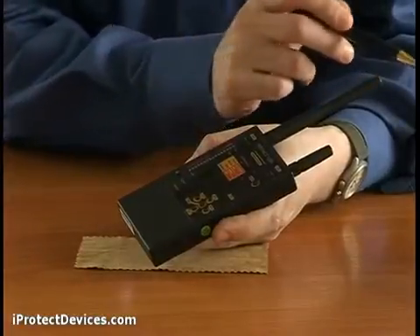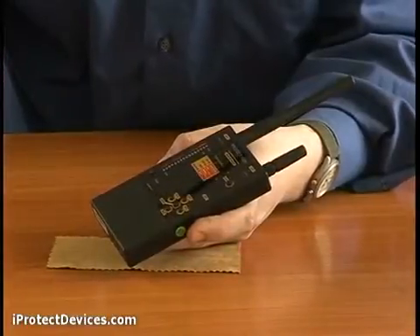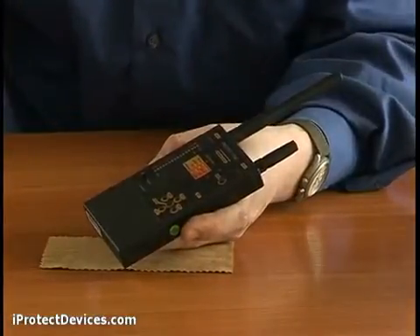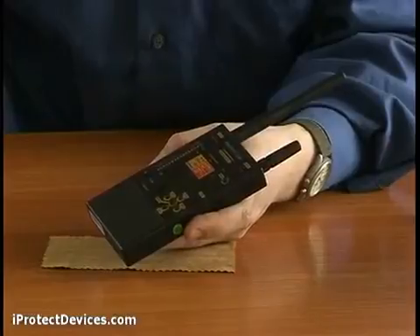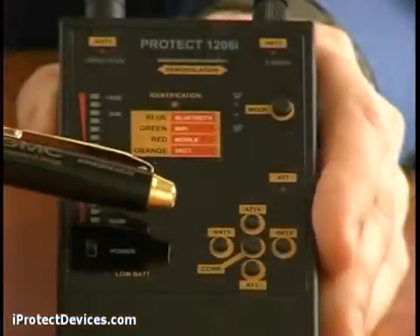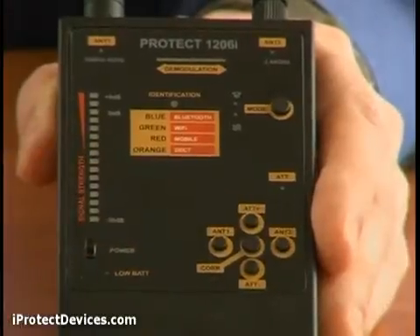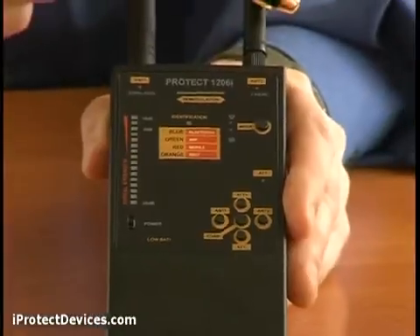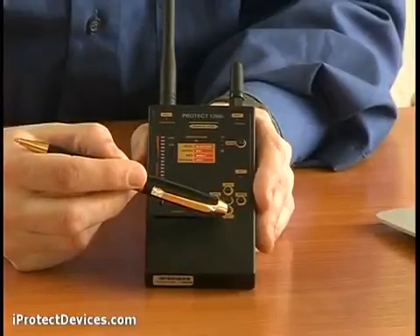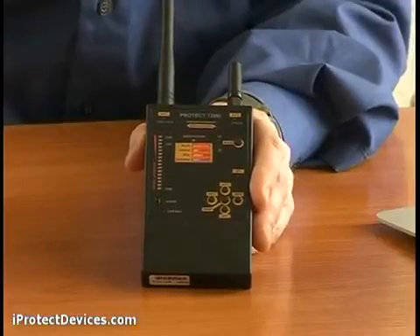The long antenna detects FM modulated transmitters, vehicle trackers and GSM transmitters. Using the much more sensitive second antenna, the unit can detect Bluetooth and Wi-Fi wireless protocols. The device is powered by two AAA batteries. The front panel includes the antenna one and antenna two buttons, which switch between the two antennas, and the ATT plus and ATT minus buttons, with which you tune the attenuator to measure the background noise of the surrounding area.